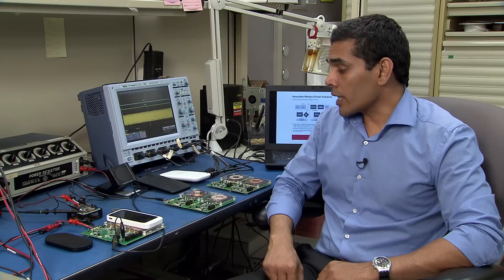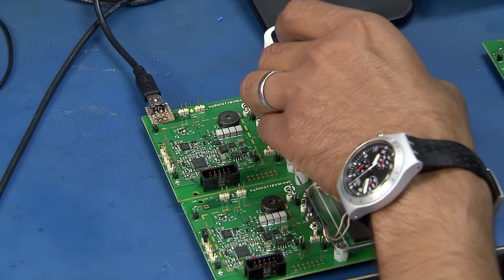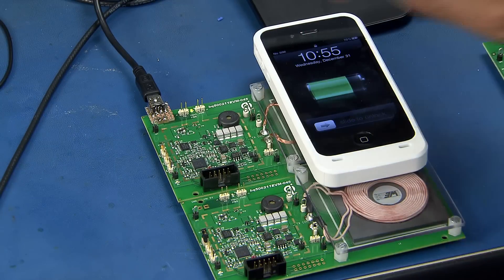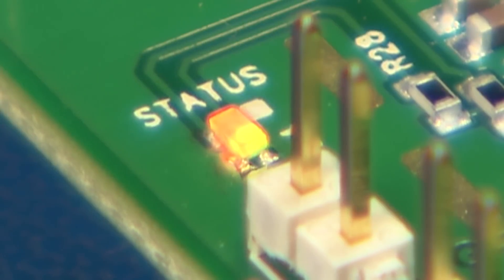Let's take a close look at how this feature works in action. What we are going to see here is a BQ500211 EVM powered with a USB port. Since we are limiting the input current to avoid the input voltage getting pulled down, we are going to indicate it by an amber blinking LED to indicate restricted power charging mode.